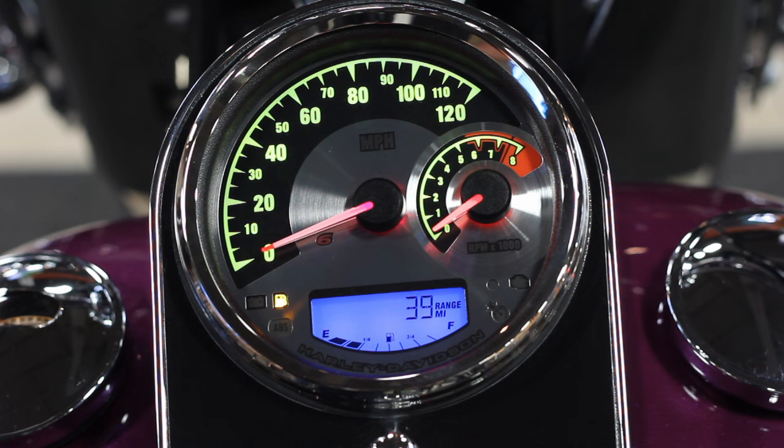The LCD screen has a blue color. The hands for the tachometer and the speedometer are changed to a red. And then the rest of the display is changed to this really nice green, yellow, chartreuse color.